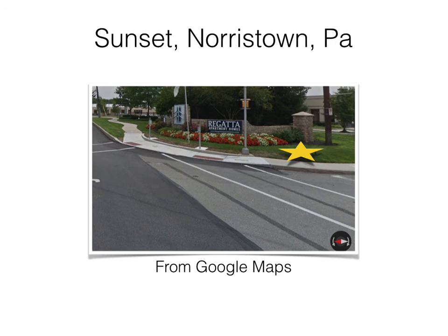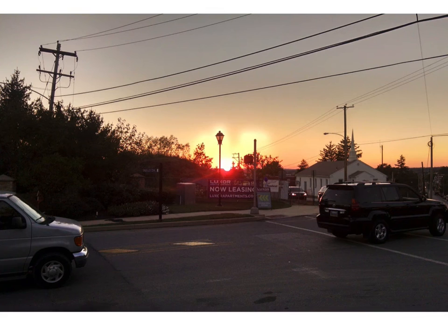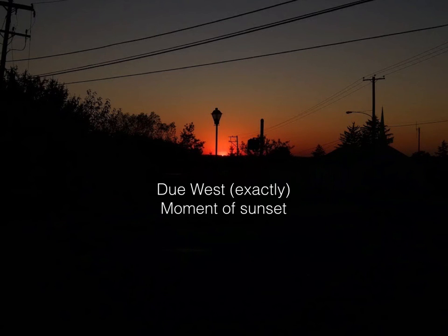Next is sunset. This is from Google Maps just to show approximately where I was standing — there was no photo from that exact location, so this is off by about six feet to the left. This is facing exactly west. This is a few moments, maybe a couple minutes, before actual sunset — I think this might be about halfway through sunset — and then this is literally seconds before the sun winked out. And it was exactly due west.